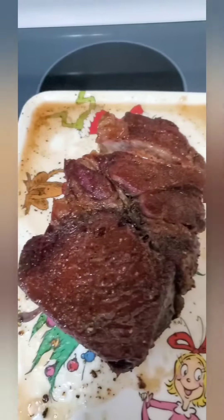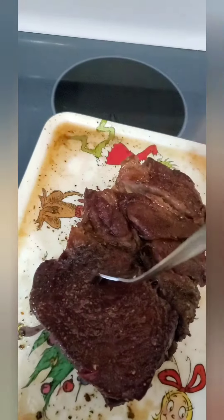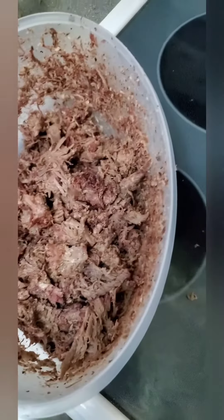Ready to pull off. Oh yeah, that's done. Tender, juicy, and moist. Even better with some sauce, but well seasoned.